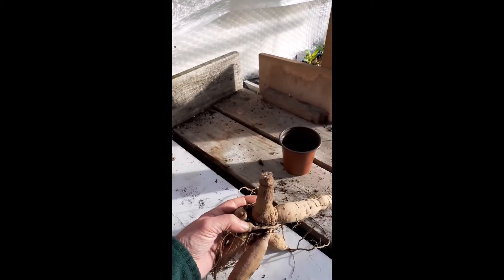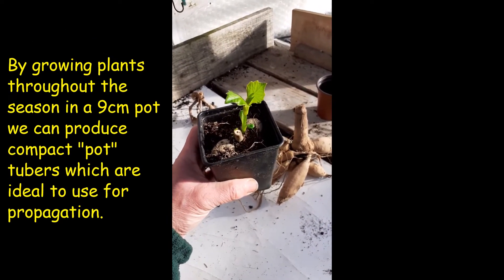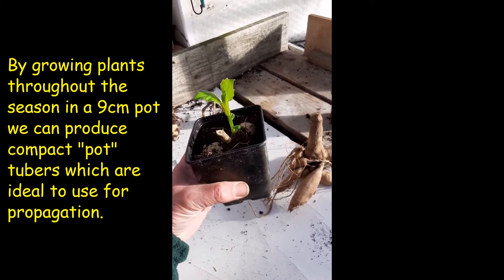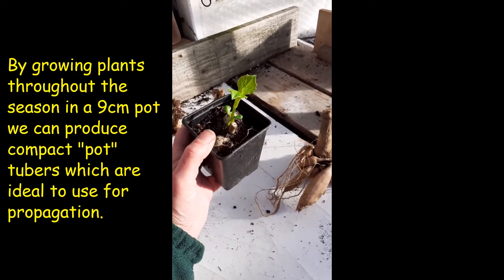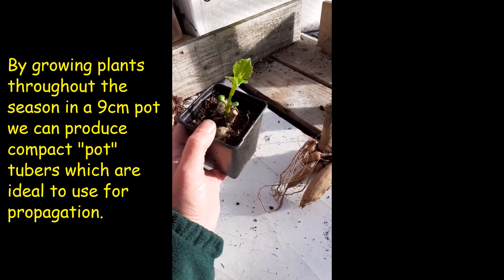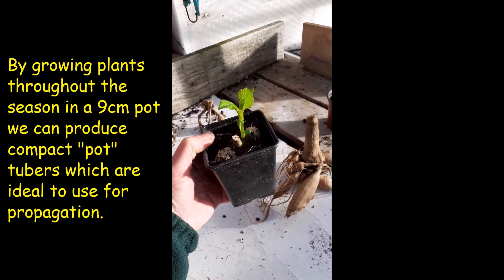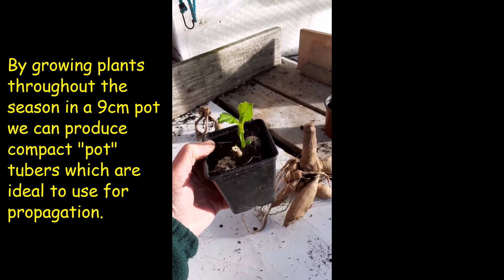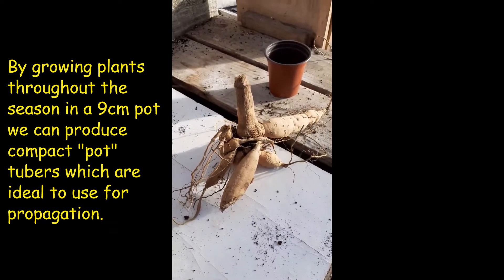For purposes of our mail order business we've always offered pot tubers. Pot tubers are specifically grown for propagation purposes — that's what we intend them for and what we generally sell them as, although quite a few people will want to get these just to put in the garden. We promote these effectively as a good source of propagating material so you can build numbers up. They're grown through the season in a nine centimetre pot, which produces a nice compact tuber that's ideal for posting out because they're not too heavy but still productive, and you can fit quite a few on a propagating bench — a lot more in a seed tray than you can a big field tuber.